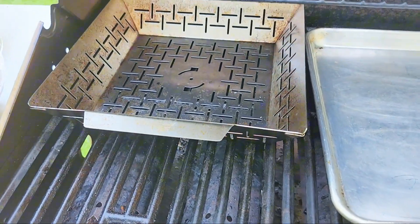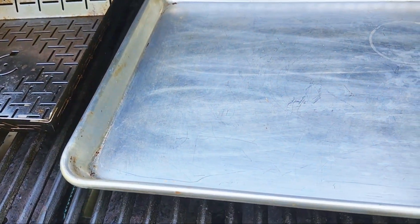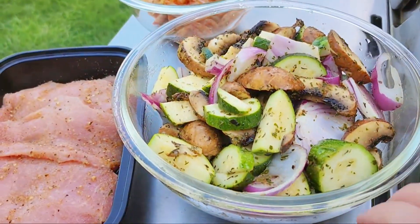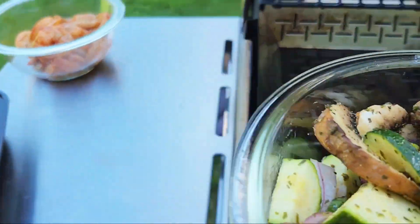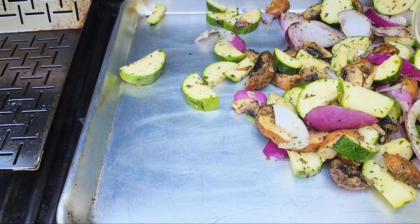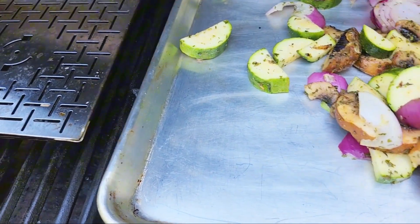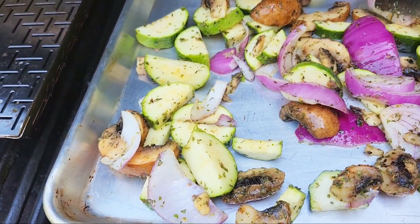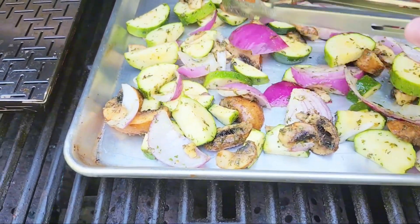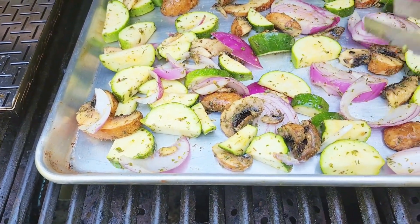Okay, so I have my griller pan right here and I have my baking sheet that I put on here to get nice and hot before I put the vegetables on. Now I'm going to get the vegetables and just dump them on here. Hear that sizzle? That's what you want to hear — nice sizzle, perfect.